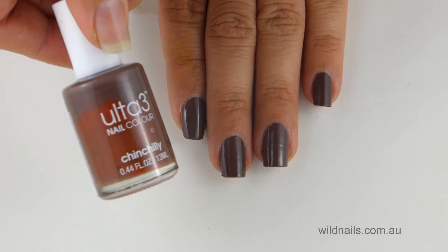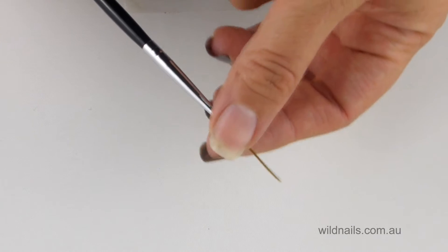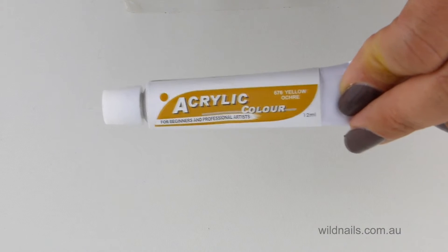Start off with two coats of dark brown nail polish. Now grab an ultra thin clean brush and some yellow acrylic paint, which you can get at any craft store.